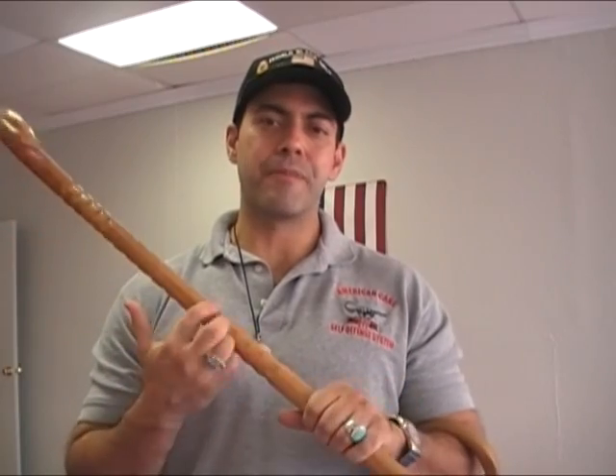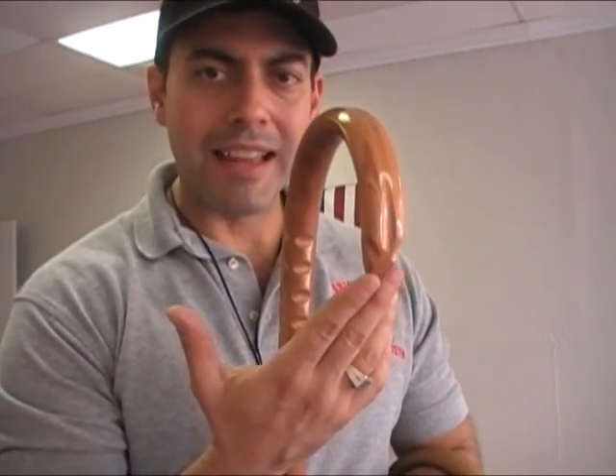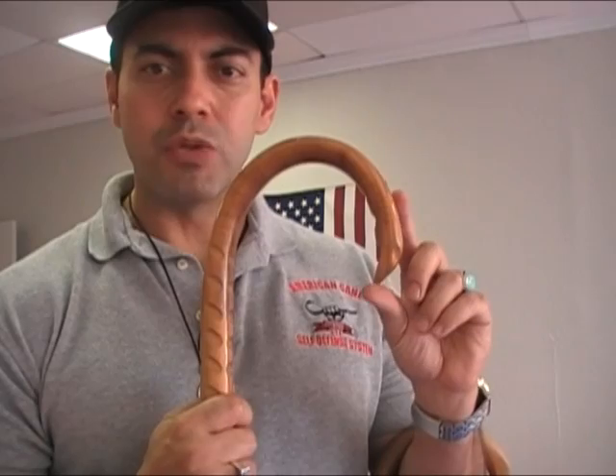Obviously, the grooves that it has on there are effective enough for close-up work, and I like that horn — it's aggressive enough to get you out of a dangerous situation.